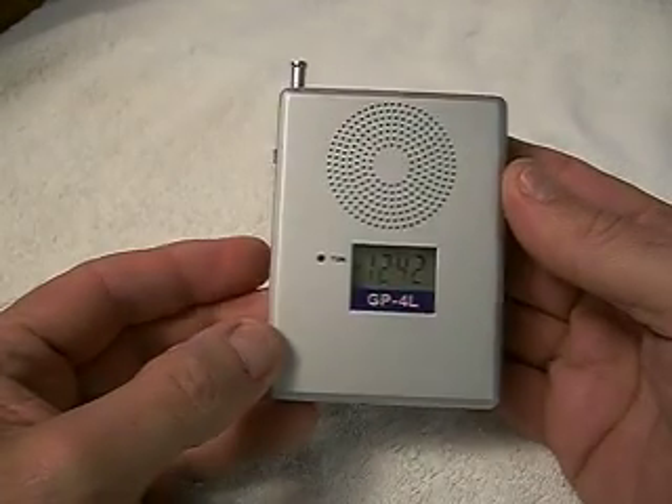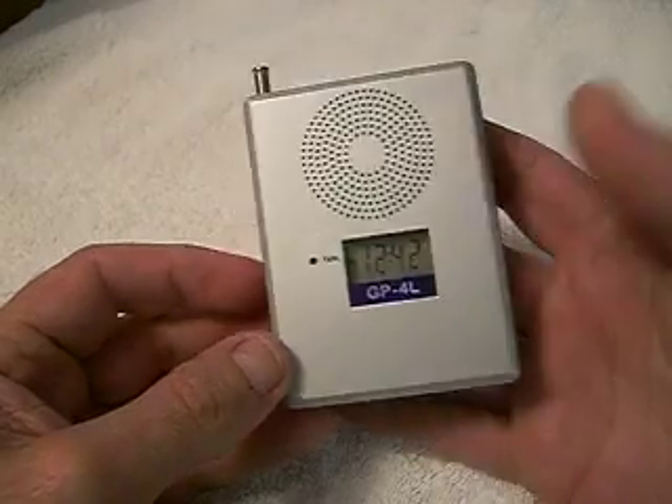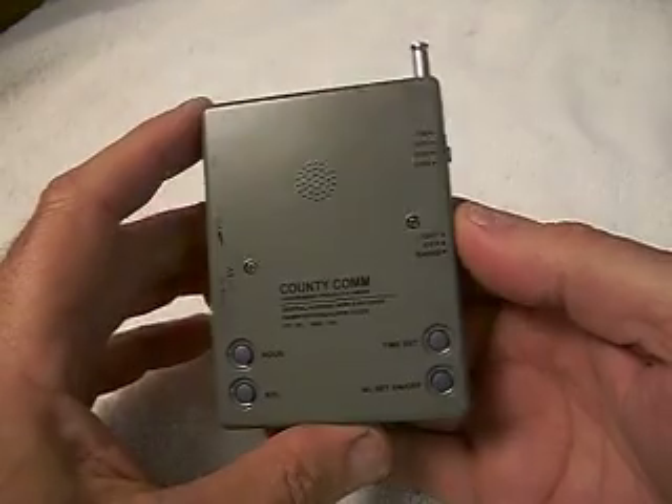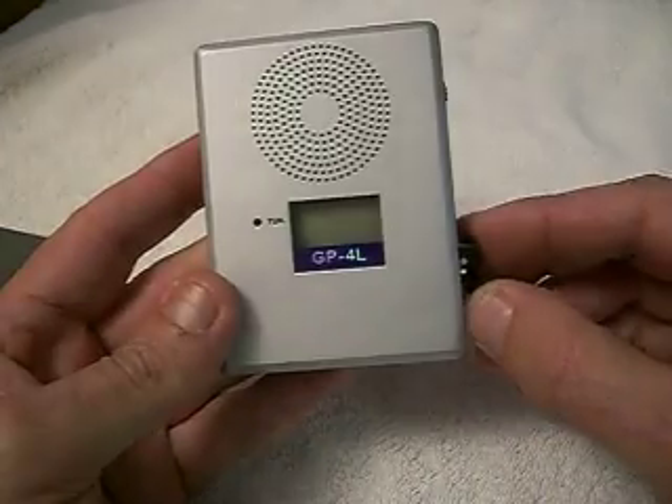This is not a substitute for a large shortwave radio, but if you want to take the world with you in the palm of your hand, the GP4L radio is the radio for you. This is a great travel radio. The AA batteries fit horizontally in the battery compartment.